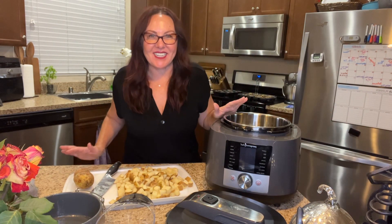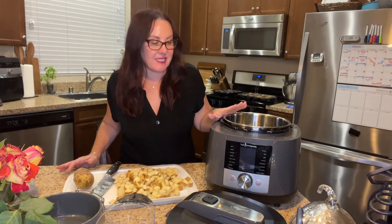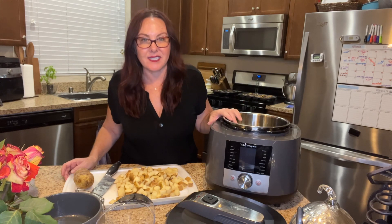Hi guys, welcome. I'm so glad you're here. My name is Shelly Cicolino and I am here to talk to you about our multi cooker. If you don't have this yet, this is going to be one you're going to want to put on your list because I am going to be making you one quick recipe, but I'm going to talk to you about all kinds of things that this can do for you.